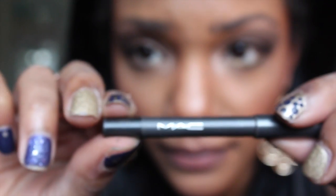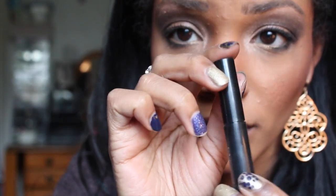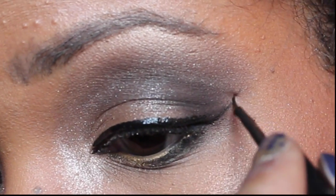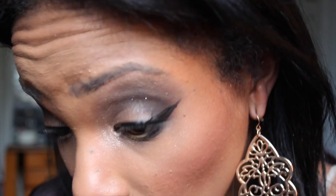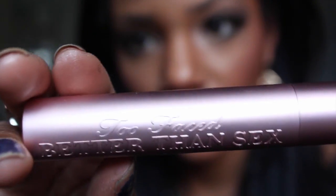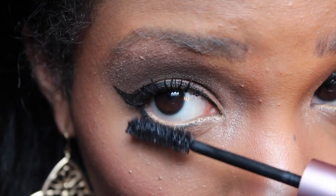Use a black liner along the outer corners just along that lash line. Then using a liquid liner, line your top lashes and extend it, winging it out just a little bit to create a sexy cat eye. Curl your lashes using an eyelash curler, then add your favorite mascara — I'm loving this one that really plumps up the volume and makes your lashes look longer than ever.